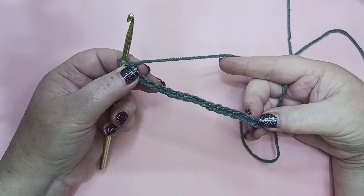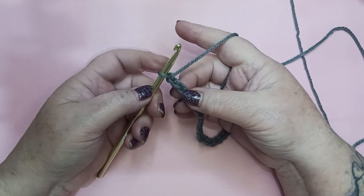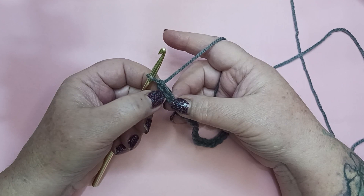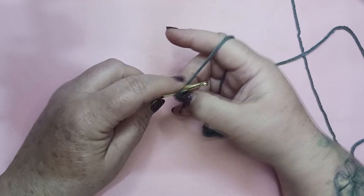Let's move on to row 1. For row 1 we're going to single crochet in the second chain from the hook — so not counting the loop that's on your hook. Here's our first chain, here's our second chain.